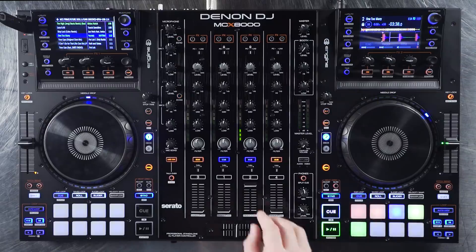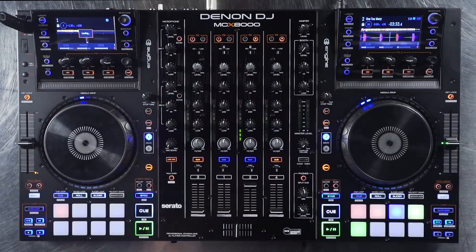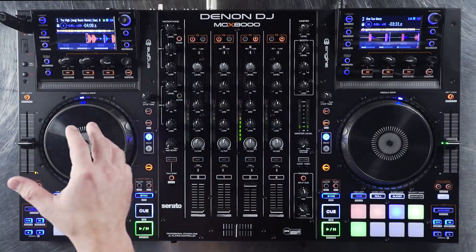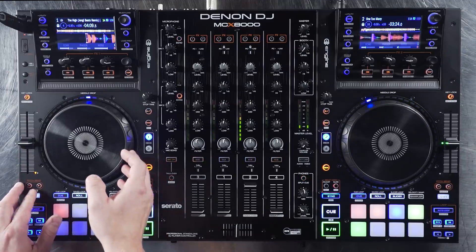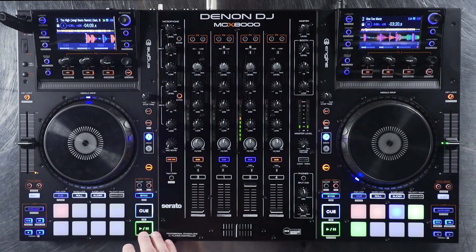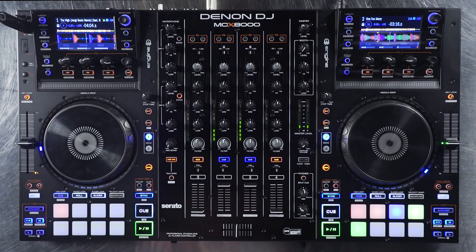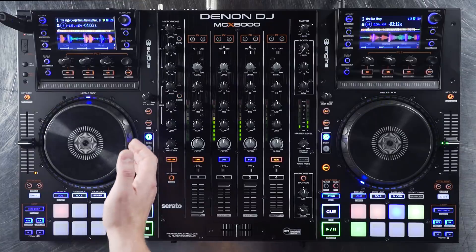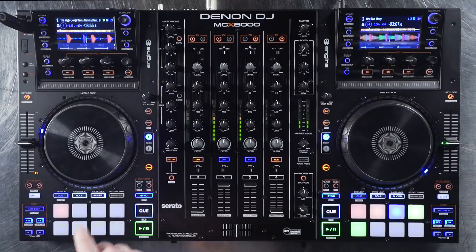Let's start this track up. I'm going to load a track onto deck one. This track comes in at 108 BPM — we're at 110 on this deck. The beat grid looks good. It's off a little bit, but we press sync and it pulls everything back together. Now we force it out, press sync again, and it pulls everything back in.